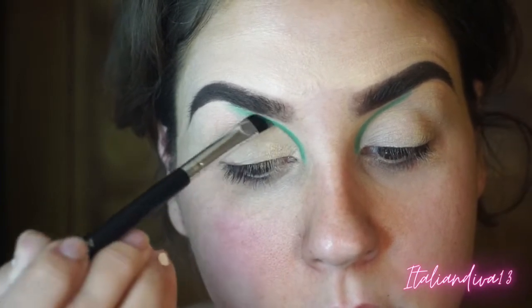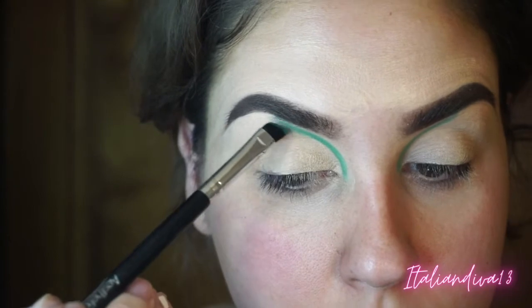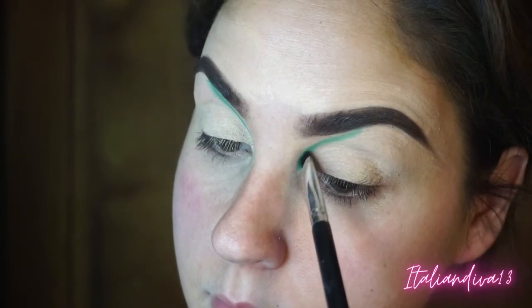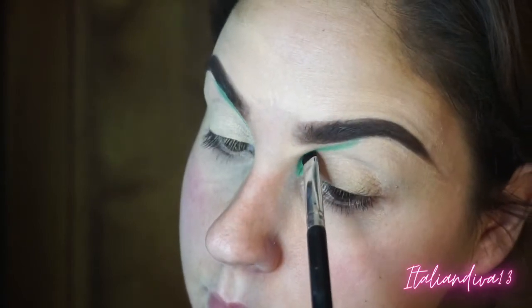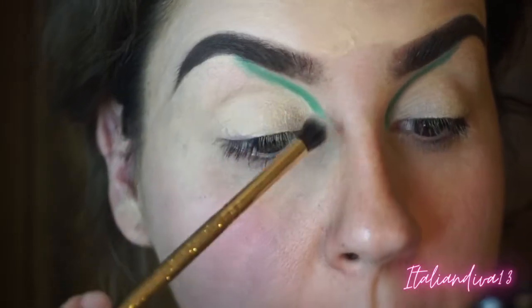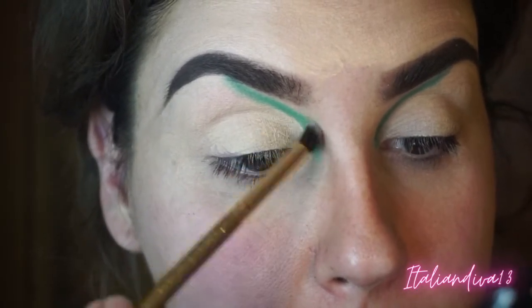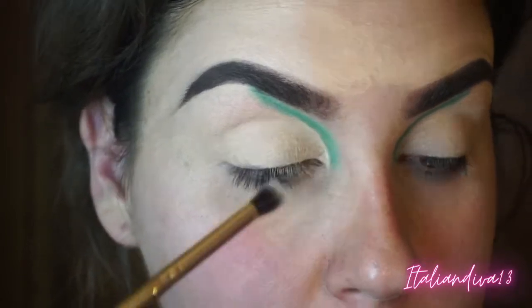I love depth and dimension. I did this at like four in the morning, just playing around. I like to use a dense brush because it's easier to create the shape I'm looking for when doing a cut crease. You can use any brush you want, but if it's a fluffier brush you're going to have more cleanup time when cutting the crease.